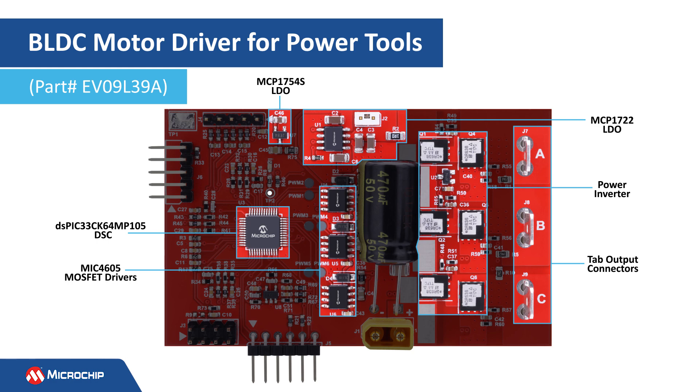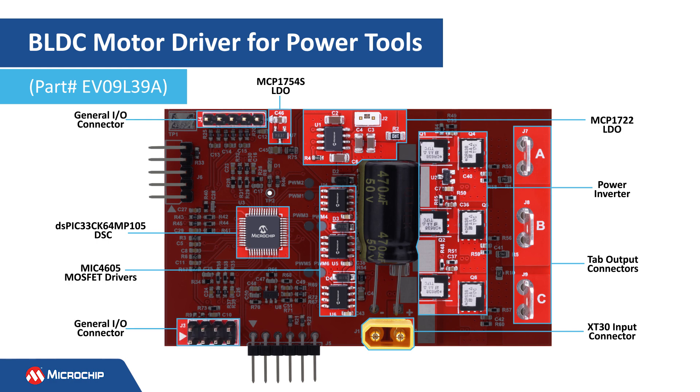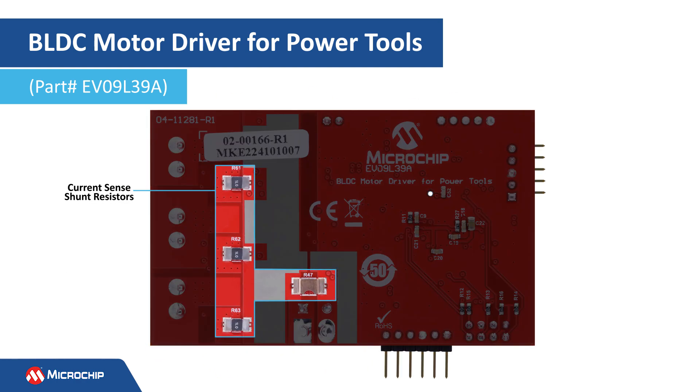This is the three-phase inverter implemented using six power MOSFETs. These are the tab high-current output connectors. The XT30 input connector is located here, and the I/O connectors are placed here on the edges of the board. The shunt resistors are placed on the bottom side of the board.